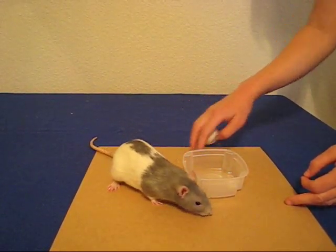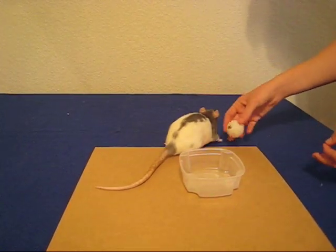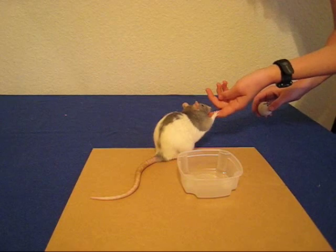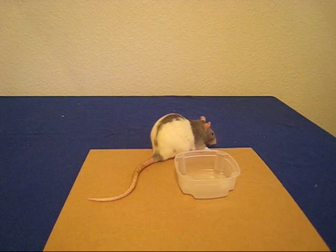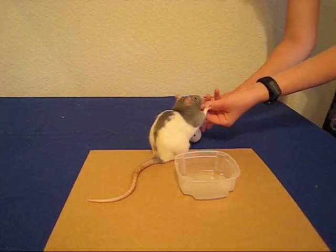When you begin, you'll want to have the equipment out for a while so that the rat can get used to it. Then you want to reward them every time they interact with the ball. Every time they pick it up, you give them a treat. This way, they know that playing with the ball will be followed by a tasty snack.